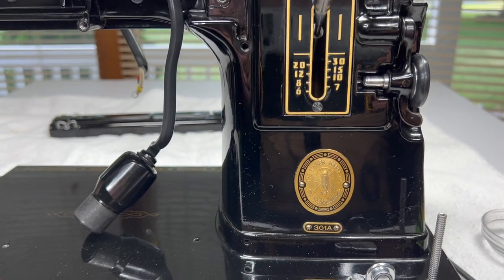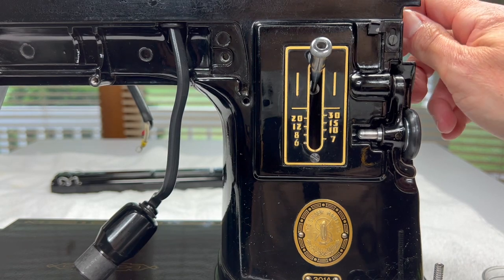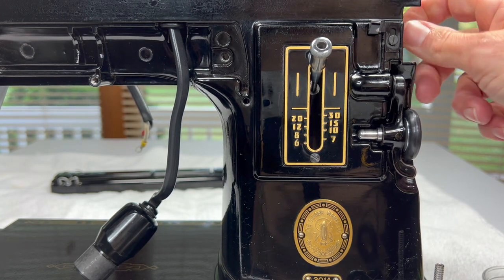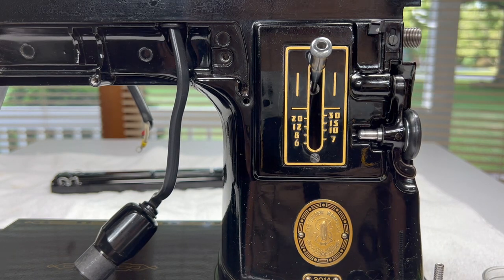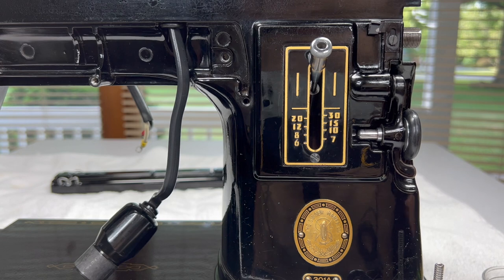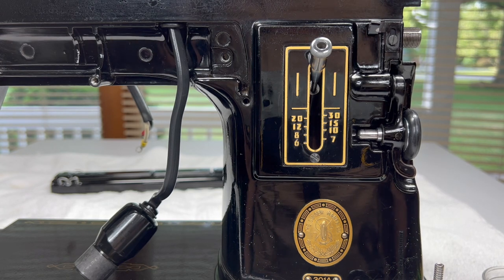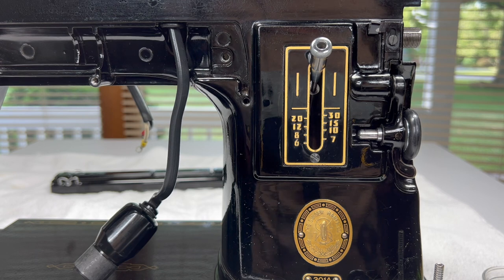Now that we have done that, when we come back we can go ahead and reinstall the hand wheel, which will not take any time at all, but I will show you how to grease that up as well. I hope this helped you out today. I appreciate you watching, and please remember to like and subscribe if you haven't already so you'll know when the next video is out. Hope you have a great day. Bye!